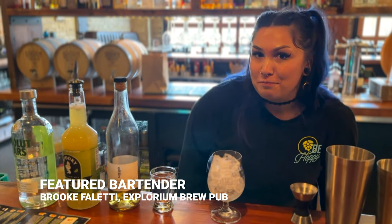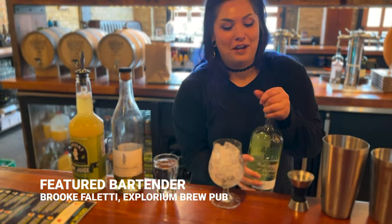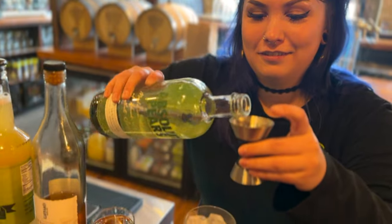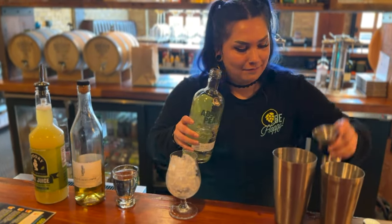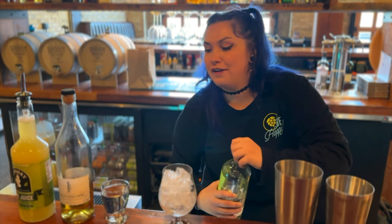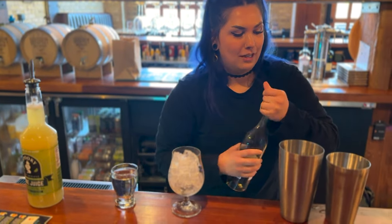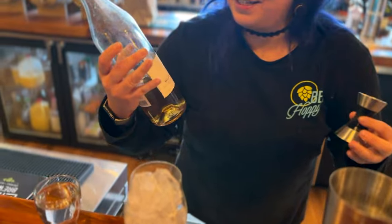I'm Brooke. I work at Explorium Brew Hub and I'm about to make Brooke's cocktail. I'm gonna do an ounce and a half of Absolut Pear, and then I'm gonna do a half ounce of elderflower liqueur. Normally I'm used to using St. Germain, but this is Giffard.